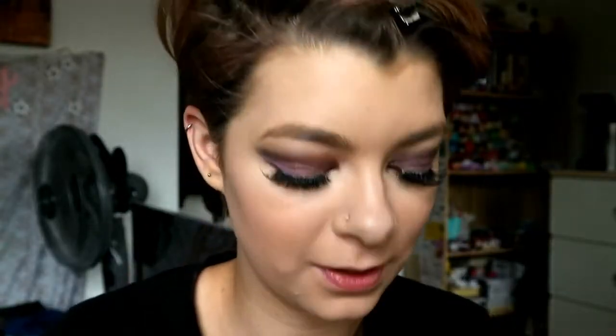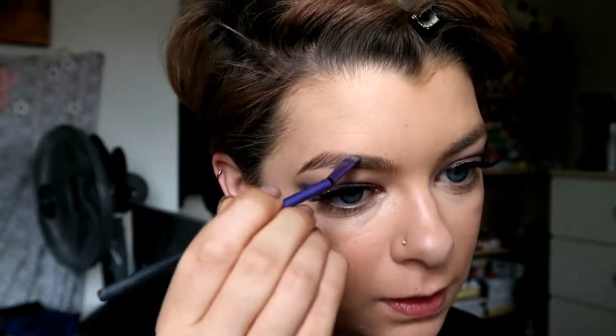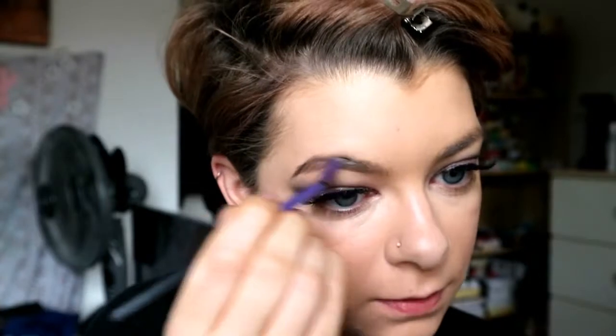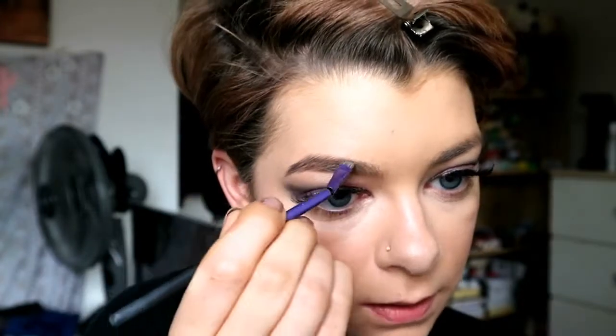At the moment we have no eyebrows on, so once I find my eyebrow brush we will put those on. Eyebrow brush has been found — I'm just going to do what I usually do with my brows and fill them in, as you've seen many times in my videos. I fill in the outer part of my brow, and on this side I also have some bald spots to fill in along the bottom and along the top. Then I'll fill that in with my Benefit Gimme Brow.